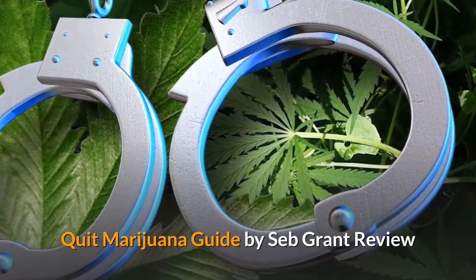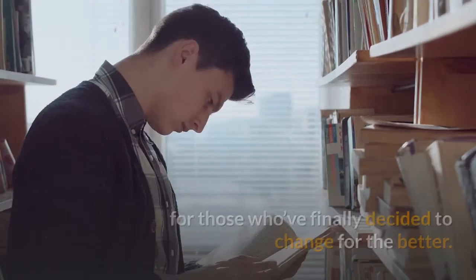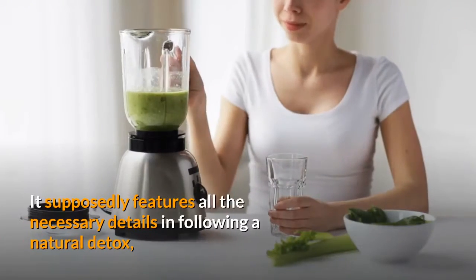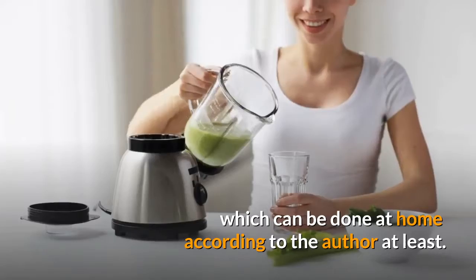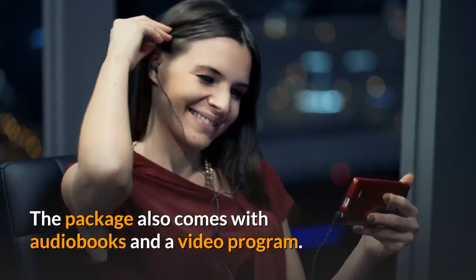Quit Marijuana Guide by Seb Grant Reviews. Seb Grant's Quit Marijuana is touted as a complete guidebook for those who've finally decided to change for the better. It supposedly features all the necessary details in following a natural detox, which can be done at home according to the author at least. The package also comes with audiobooks and a video program.